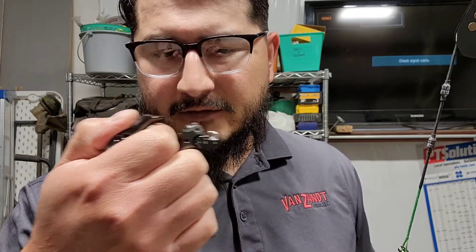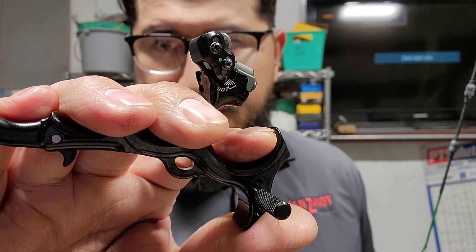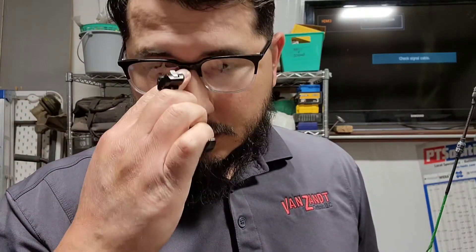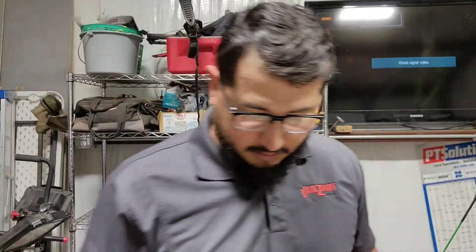You can adjust it to a quick click, medium click, fast click, or no click. You can also adjust it to hot — which makes it fire quicker — or cold. I've got it set to cold. This is my first time ever shooting a back tension hinge release; I normally shoot an index finger release. So here we go.